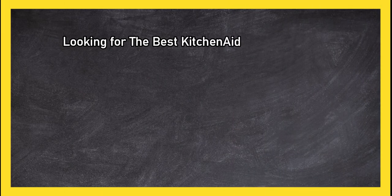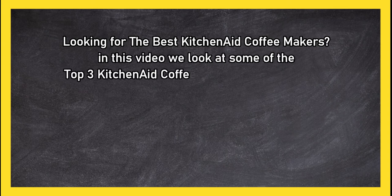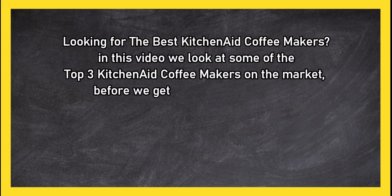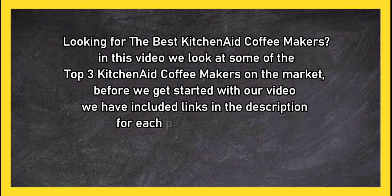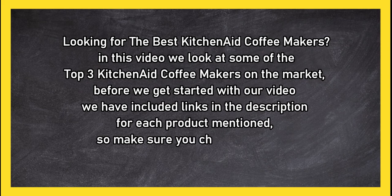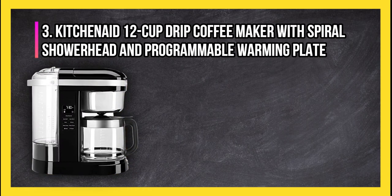Looking for the best KitchenAid coffee maker? In this video we look at the top 3 KitchenAid coffee makers on the market. Before we get started, we have included links in the description for each product mentioned, so make sure you check out to see which is in your budget range.